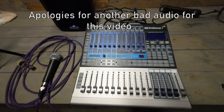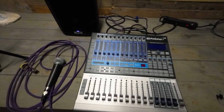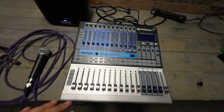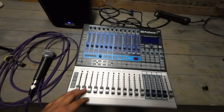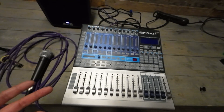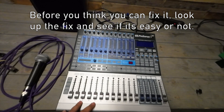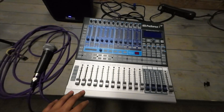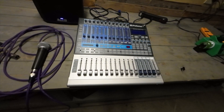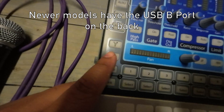Welcome back to the channel. I've been in a fixing mood lately — going on Reverb, buying things, and attempting to fix them. In my last video I just needed to change the power adapter for that unit. This time I have the PreSonus StudioLive 1602, the 2010s model — you can tell by the FireWire logo, since the newer ones have the USB logo.